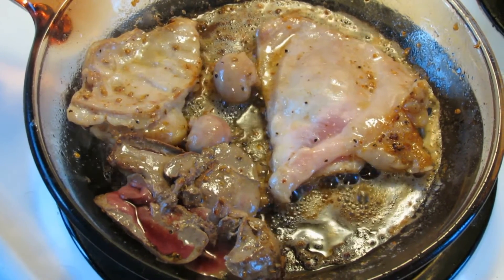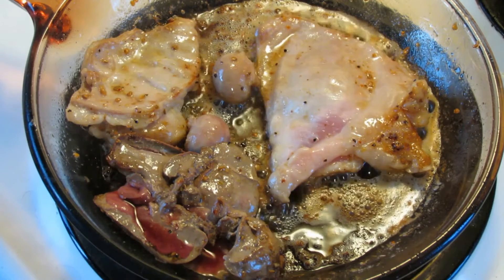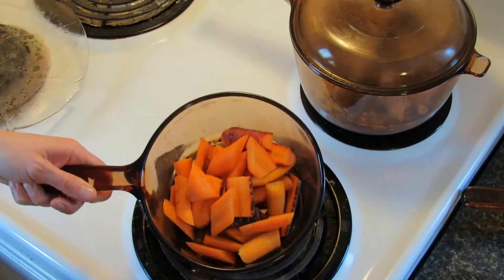In the meantime we're going to prepare some of the other pieces of rabbit: the kidneys, the stomach muscle area, the abdominal muscle which is basically the bacon, and the liver.